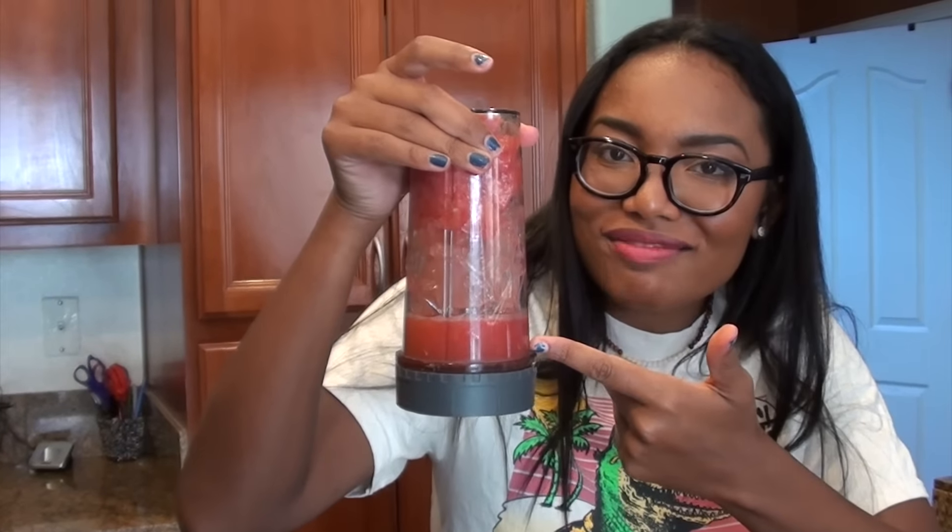You don't really need that much ice because you still want it to be a slushy consistency, and you don't want it to water down too much. Now you've got a little bit of watermelon juice and it's going to help the ice blend. Now blend it up. That's pretty much it — if you want to put it in a cool cup, put it in a cool cup.